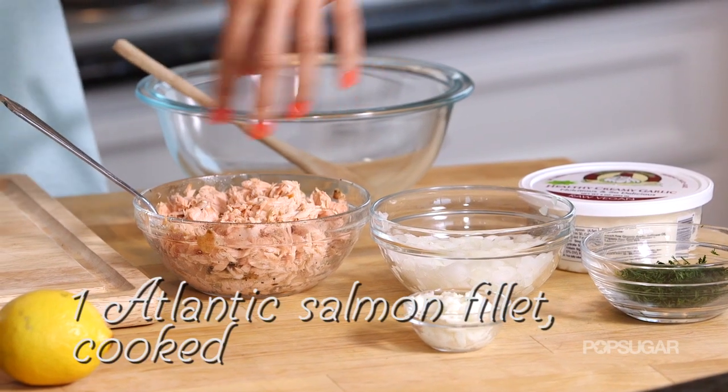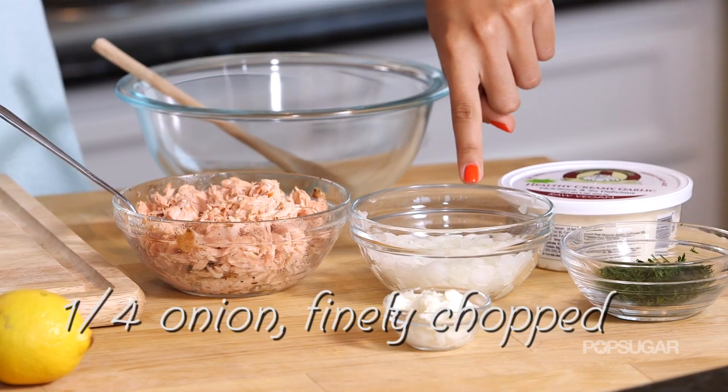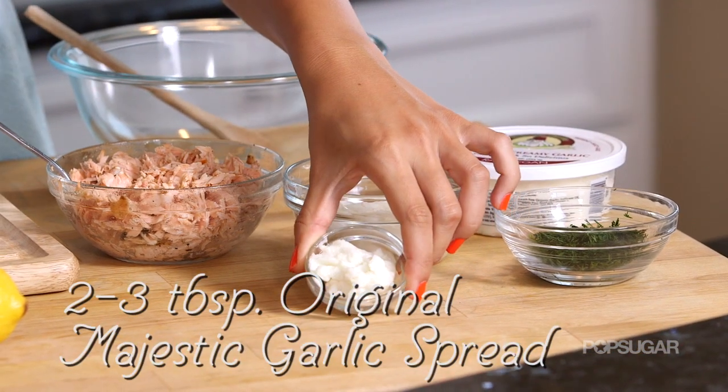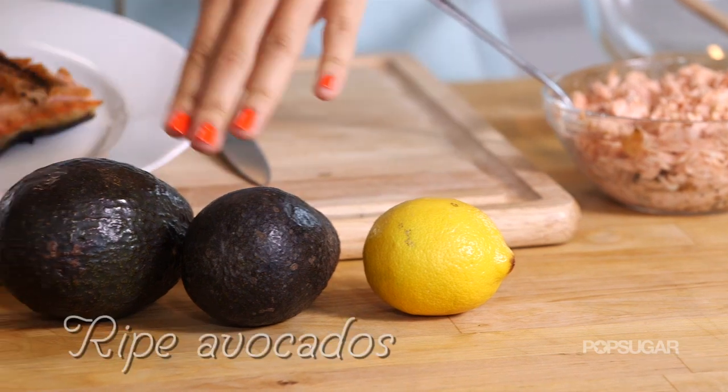For this recipe you will need some grilled salmon — I've just flaked it up so we have nice little bits here. I have some freshly chopped onion, some fresh dill, a whipped garlic spread, a lemon, and some avocados.